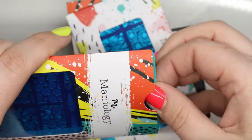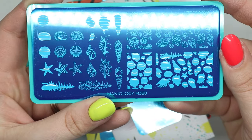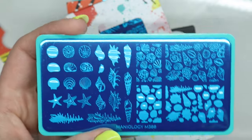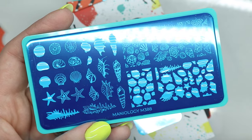They just came out with some of the cutest new releases. So this is M388. And look at all these shells. I just did my mermaid look, and I wish I had this because these would have been perfect.